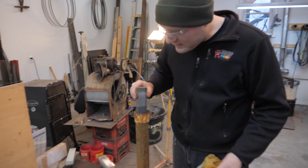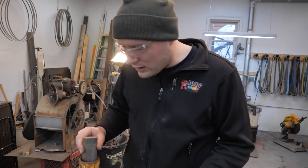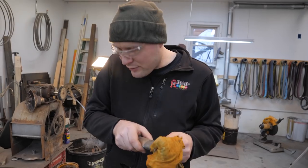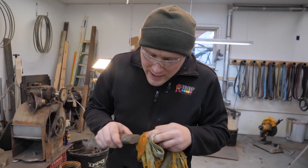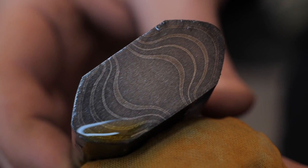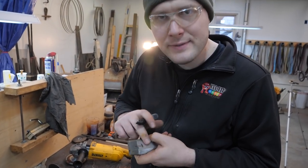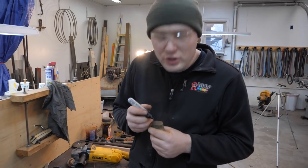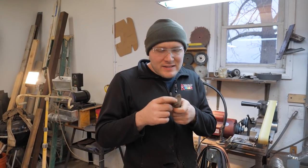Doing a quick etch on the ends of the billet pieces. Got a little really old, worn-out ferric chloride in here — really old. When it quits etching my knives how I like it, I throw it in this tank and use it out here in the shop for looking at billets. You may have noticed I wrote some numbers on each of these pieces and now I'm transferring the number over to the end of the billet. I'll show you why that's really important later.